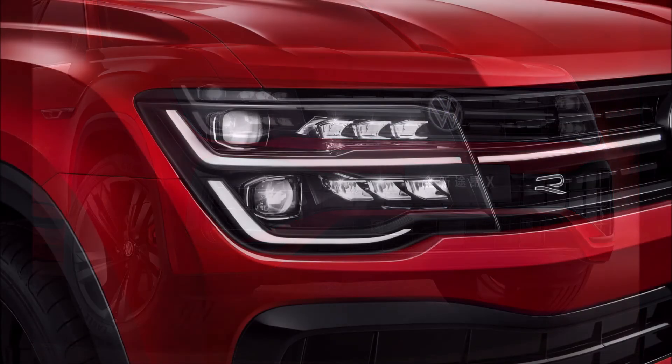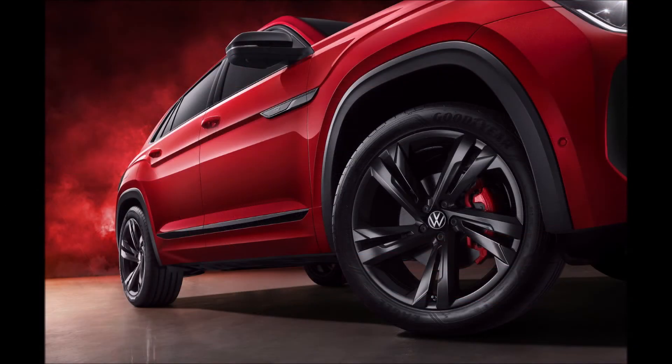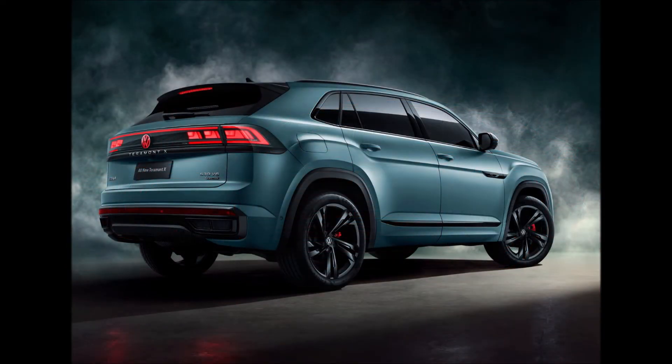The Teramont X will also be available with a smaller 2.0-liter TSI four-cylinder engine producing either 217 horsepower (162 kW / 220 PS) in the 380 TSI trim, or 183 horsepower (137 kW / 186 PS) in the entry-level 330 TSI trim. The facelifted VW Teramont X will be produced in China, with the local market launch expected in the coming months.